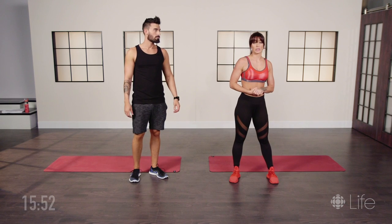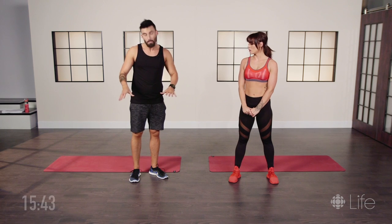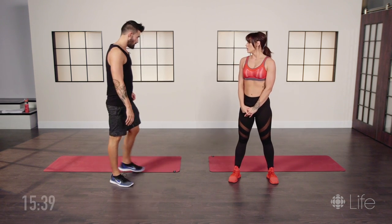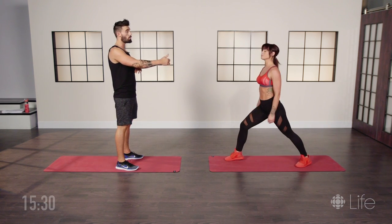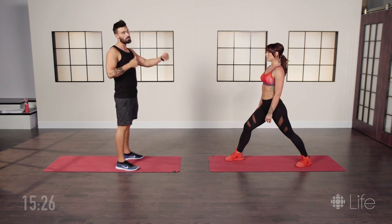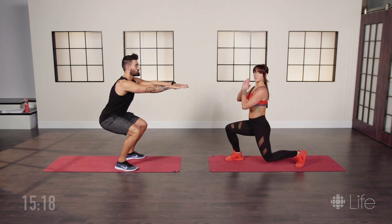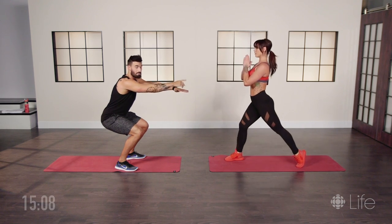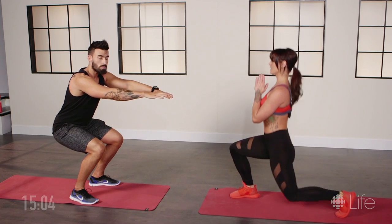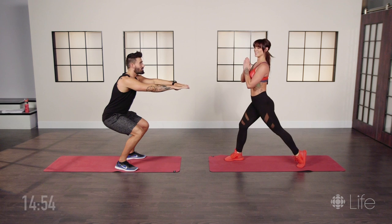Next we're going to do a wall sit for one partner while the other does a lunge, and then we'll switch. If you don't have a comfortable wall at home, just do a static squat in the middle of the room. Sheena will present the lunge while I do the static squat. As you encourage each other to hold through the entire exercise, take a one-minute break and then switch. We're gonna do fifteen on each leg. This becomes very challenging for the partner doing the static squat toward the middle of the exercise — if you need to take a rest, just stand up, take a breather, and get back to it. But challenge yourself as hard as you can — look at your partner and fight through it.